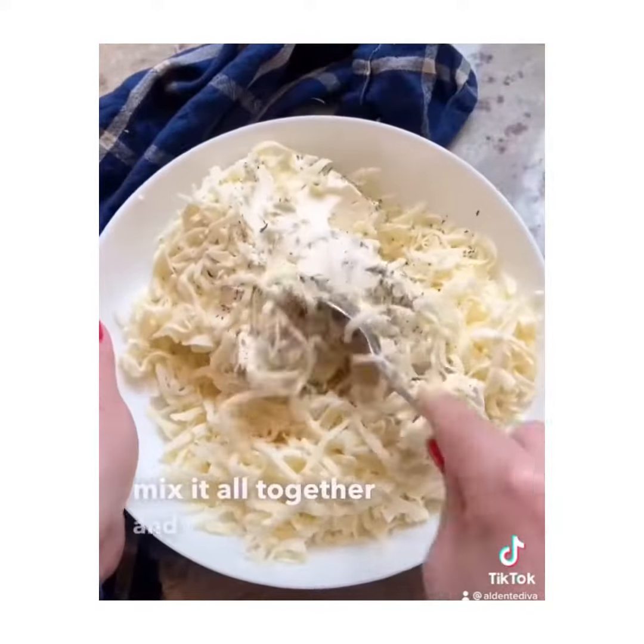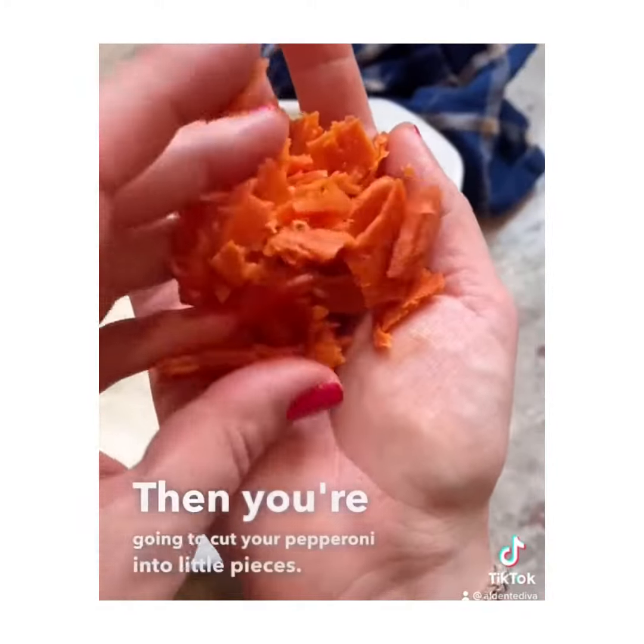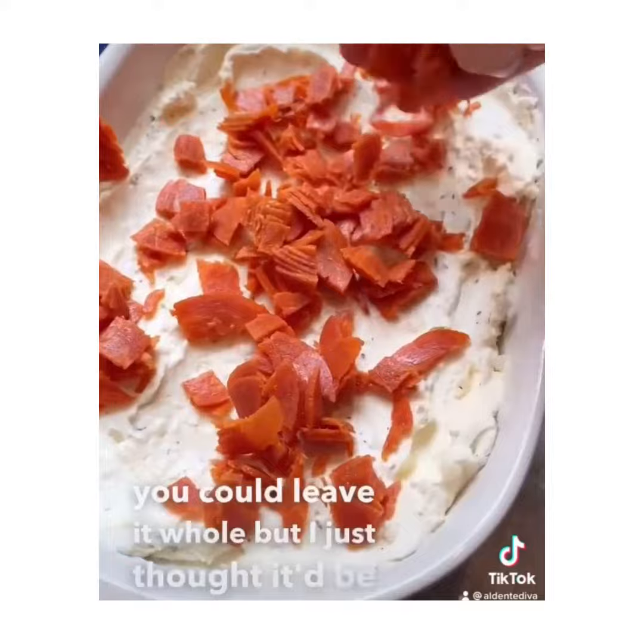Mix it all together and put it in an oven-safe baking dish. Then you're going to cut your pepperoni into little pieces — I guess you could leave it whole, but I just thought it'd be easier to eat like this.